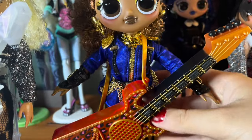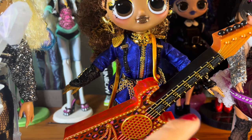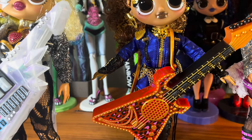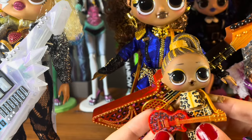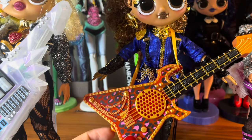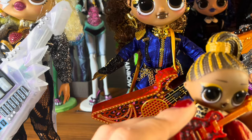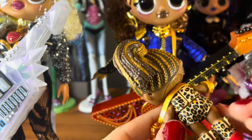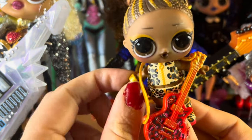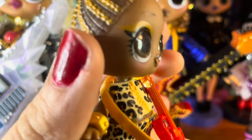They all come on the exact same clear stand, though I think one of them has a wider waist hugger. Moving down a little bit, we have her little sister. Her little sister's guitar is pretty similar except it's rounded instead of having pointed ends — I'm not sure but I think she's still the bass player. She has a cheetah print outfit with little cheetah print boots with red bottoms.